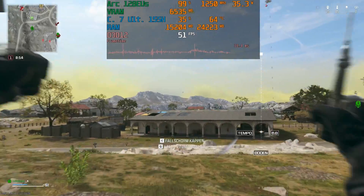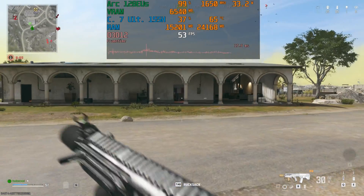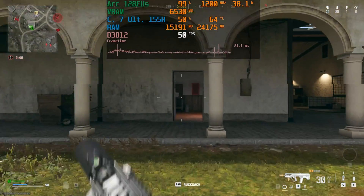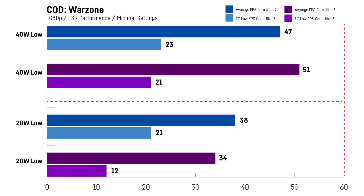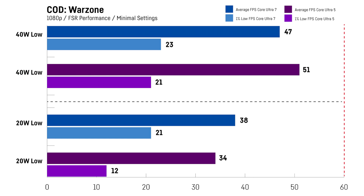In Call of Duty Warzone I was playing a regular battle royale match for around 5 to 10 minutes per test at 1080p with FSR on performance using the game's minimal graphics preset. I was quite surprised that the Core Ultra 5 version was actually faster by around 9% when using the 40W mode — really wondering what is causing this, especially in a game where the CPU should make a difference. The 1% lows were quite bad and you really don't want stutters in a game where every millisecond counts. It's really hard to say if that performance is good enough to actually play the game.